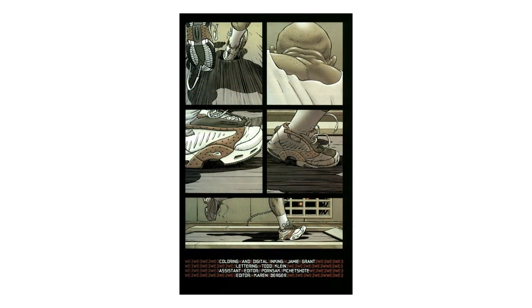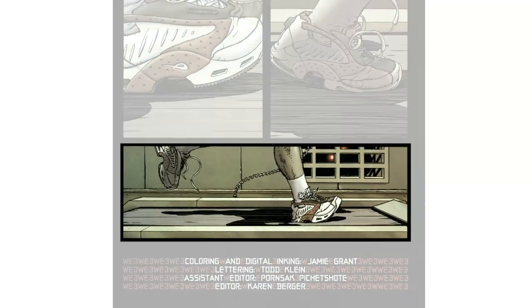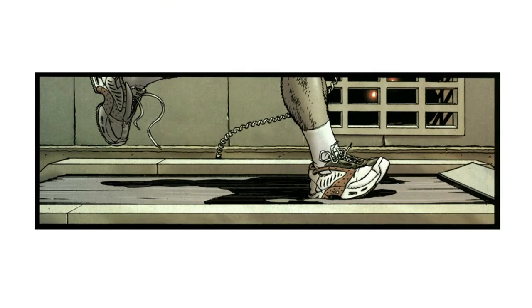Most panels have a built-in layered system to the visuals, where there's a clear foreground, a clear background, and some space implied between them. By doing this, Morrison and Quitely are able to create the sense of a real space and reality through that, and ask the reader to actually dive into the scenes a little more directly.